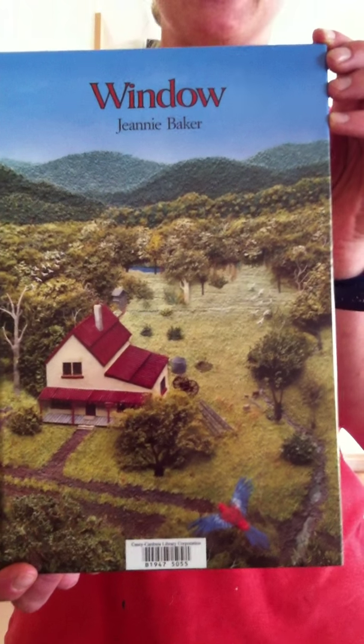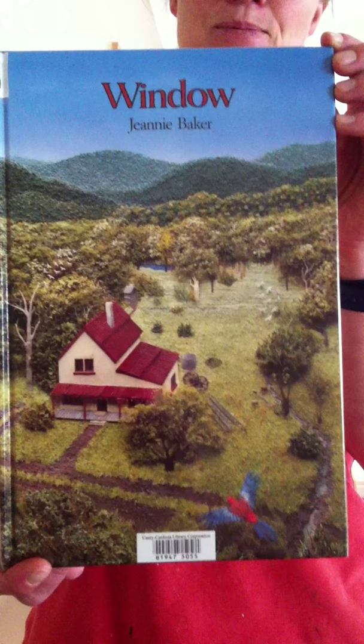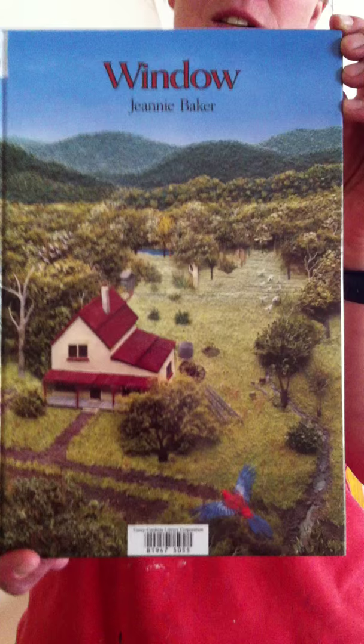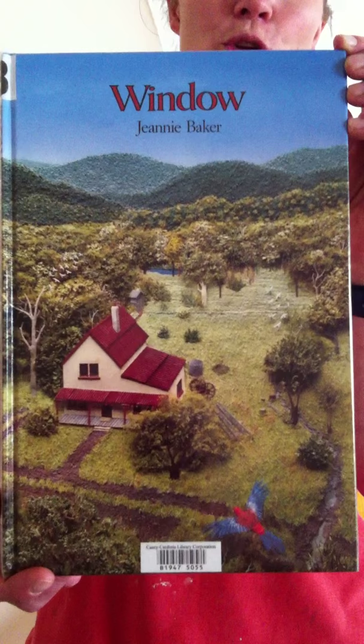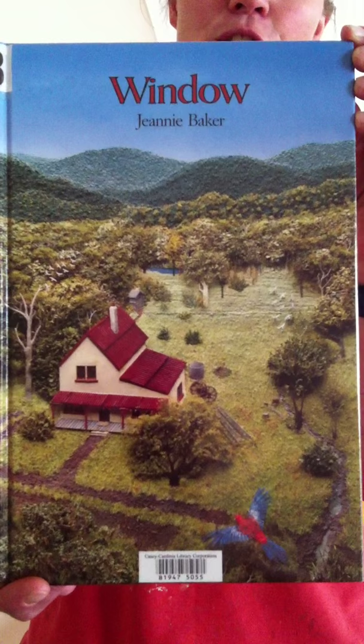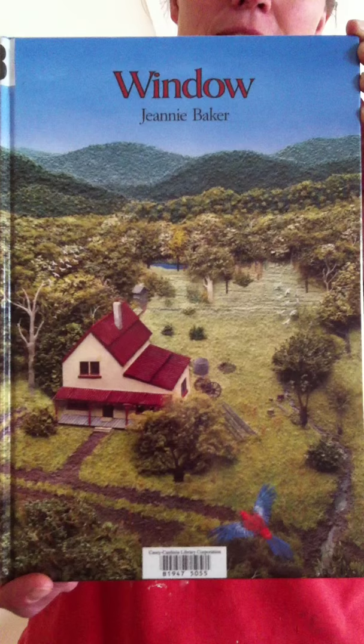Window by Jeanne Baker. The pictures in this book are photographs of collages. Jeanne Baker started by making drawings of her ideas on paper and collecting grasses, vegetation, tree bark, earth, fabric for clothing and any other materials that she thought would work in her pictures. She treated the natural materials to preserve them and added her own colour. The collages are miniatures and are the same size as reproduced in this book.